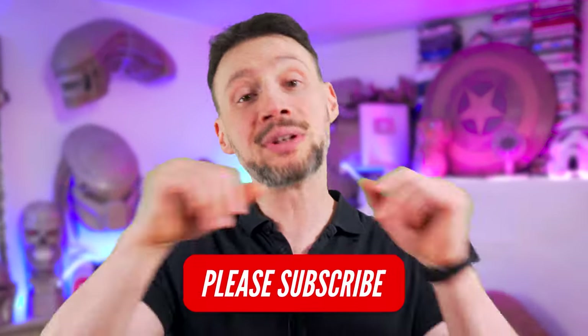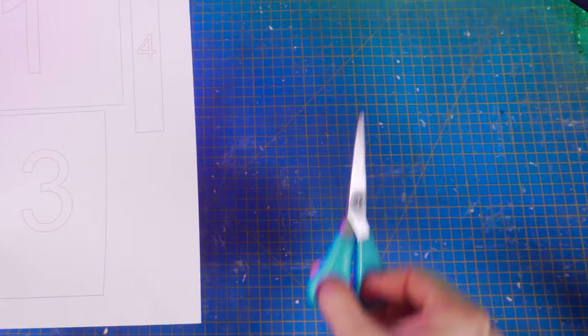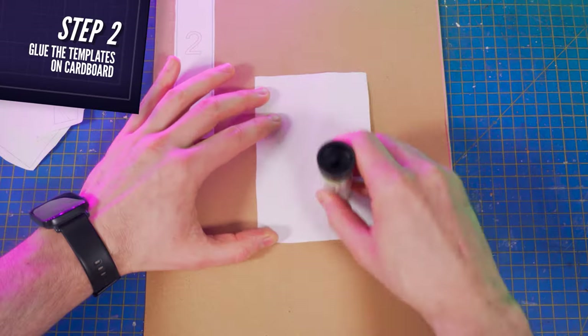You'll find the complete list of everything I use in the description box below, as well as all templates necessary for you to make this impressive lightsaber yourself at home. Now, without further ado, let's jump right into it. The first thing to do is cut out the templates that you'll find in my shop in the description box below and glue all of them on your cardboard.